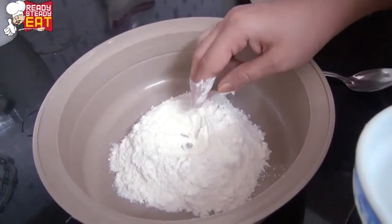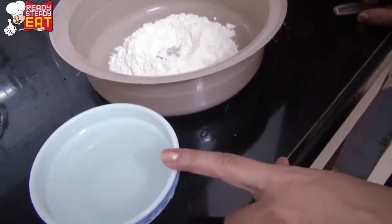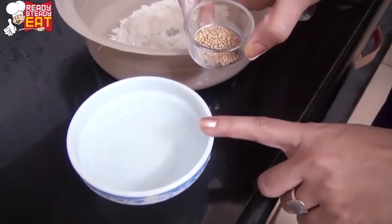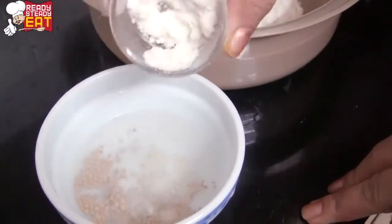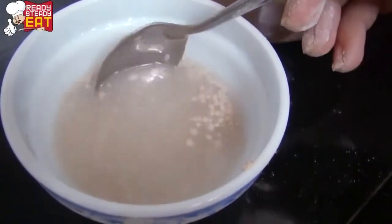Take maida in a mixing bowl and make a well in the center. Take lukewarm water and put half teaspoon of yeast in it. The reason why we are using lukewarm water is that yeast won't rise if the water is at room temperature. Put sugar in the same solution — it will make the yeast more active. Now leave it aside till the solution becomes frothy.